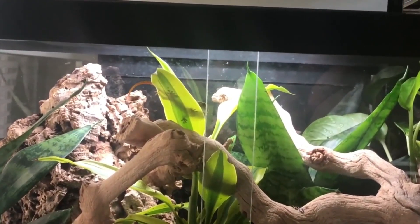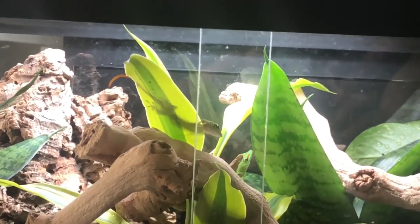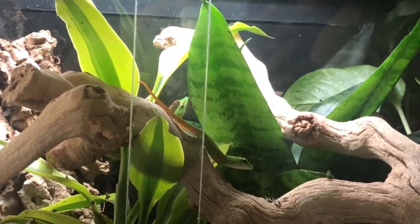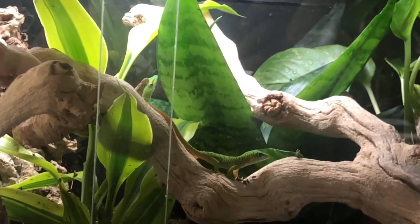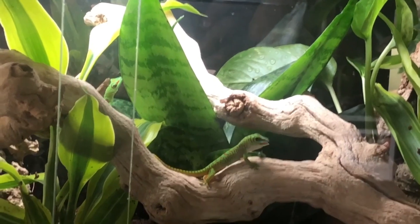We are just going to recap over this video. And that's an amazing shot of him — his shadow through that leaf. And then he comes down to stalk the fly. That's pretty cool. Successful little hunter there.